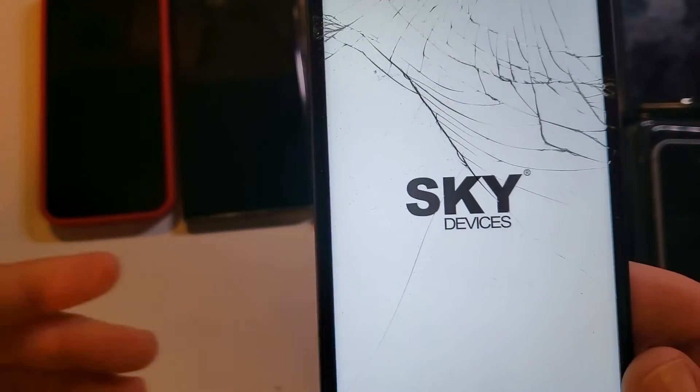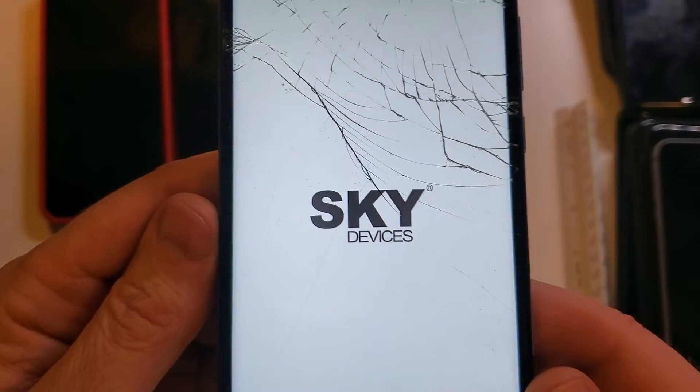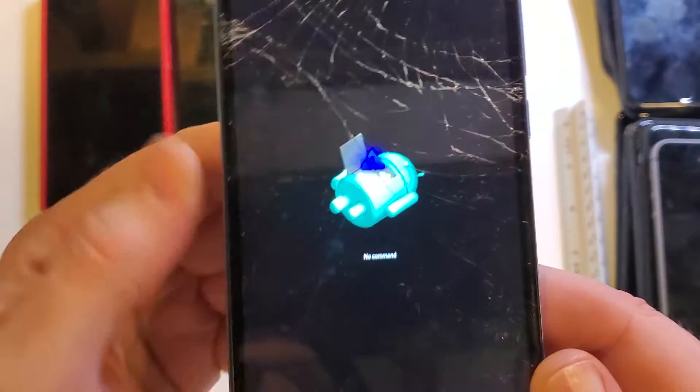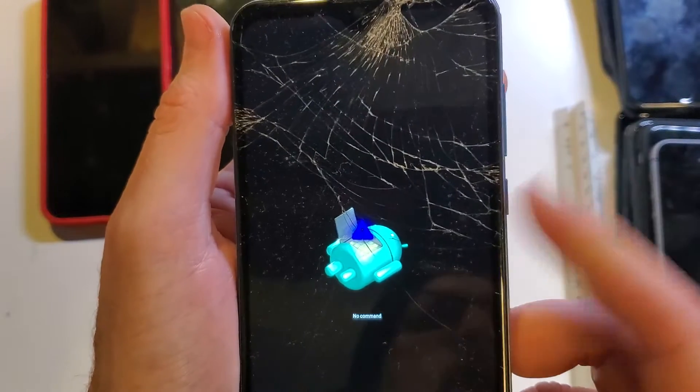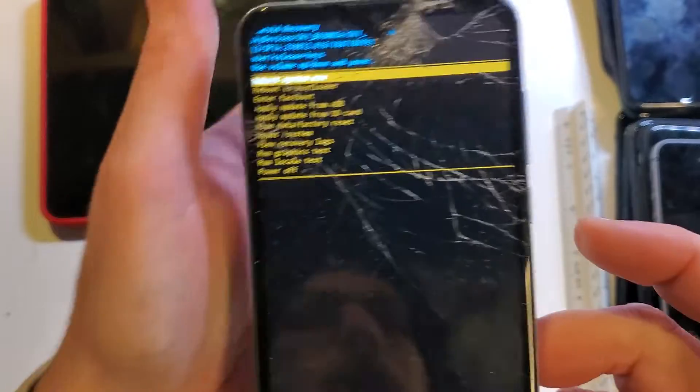It's going to cycle through and bring us to the no-command phone Android screen in just a few more seconds. At the no-command phone Android, we're going to hold the power button and quick-touch volume up. Hold power, quick-touch volume up.